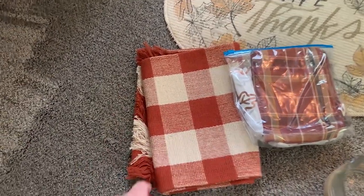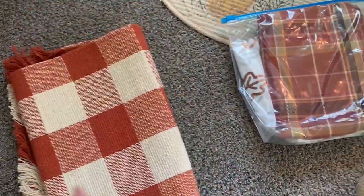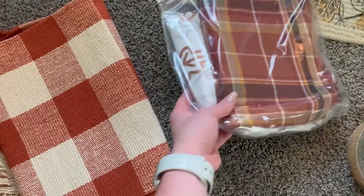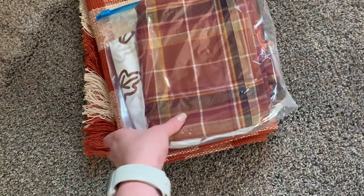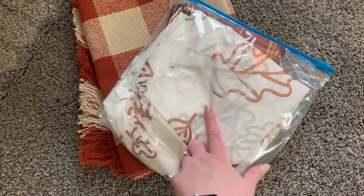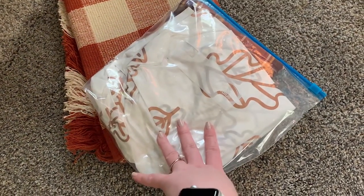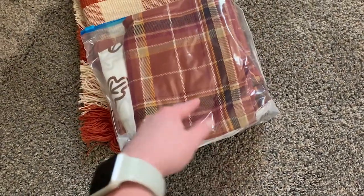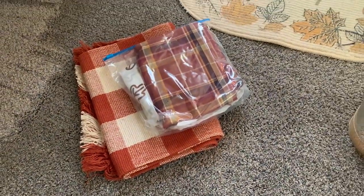I've got this table runner — it's the buffalo check pattern, I believe I got this last year. And then there is another table runner in here that's more of a regular plaid. There's also a plastic tablecloth in here that was still in pretty good shape. I think I had bought it to do like Friendsgiving and then we ended up not having it because of COVID, so I saved it and we can use it this year if we decide to do something like that.